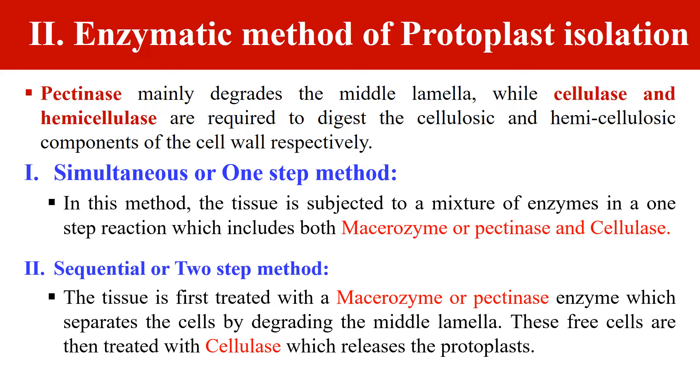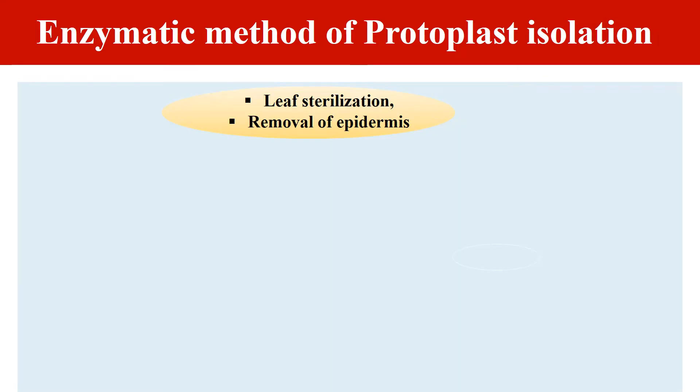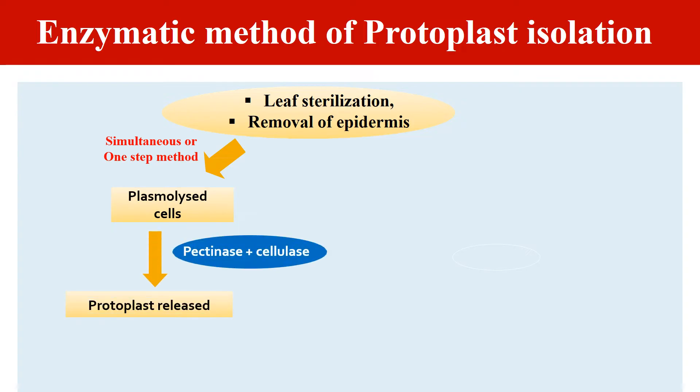By these methods we can enzymatically isolate the protoplast. The complete procedure: first we take a leaf, after sterilization we remove its epidermis, then we take the plasmolized cells. In the one-step or simultaneous method, both enzymes — pectinase and cellulase — are added at a single step, which results in the release of protoplast. These released protoplasts are then isolated.